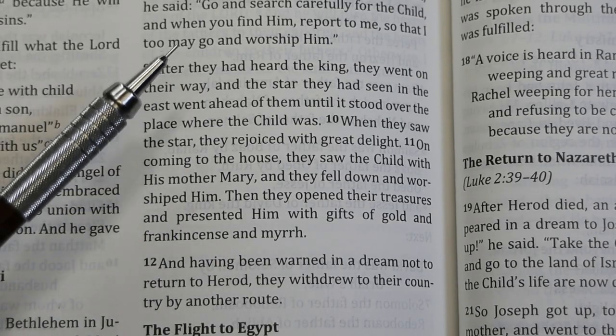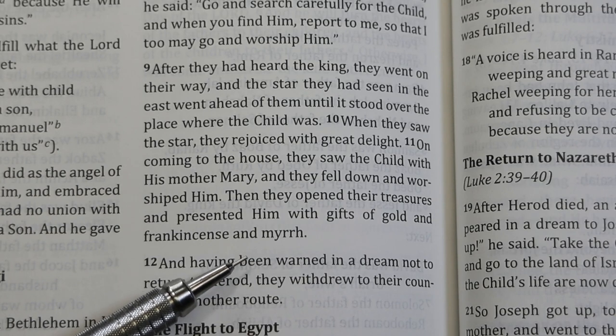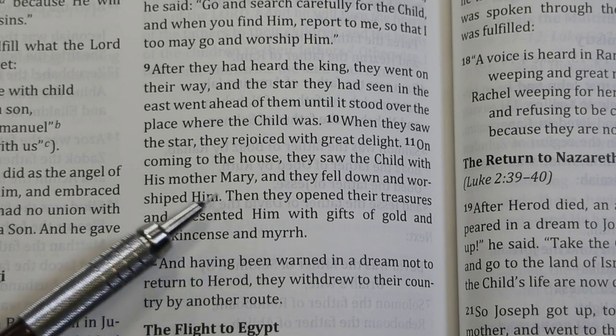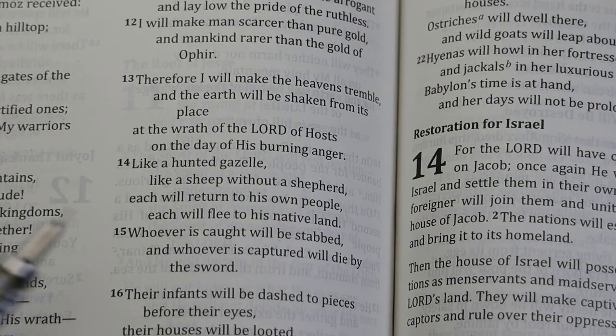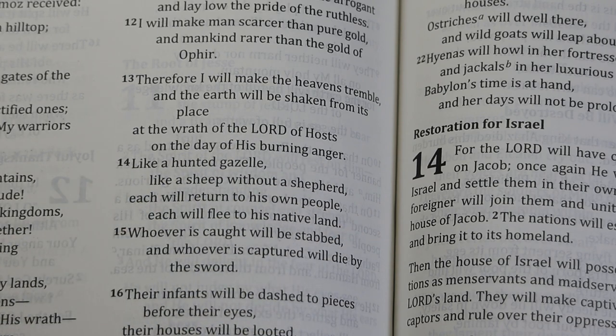In this translation, words that the translators supply for smoothing are not in any special kind of font. Pronouns for deity are capitalized, as you see 'him' here twice in this paragraph. The words of Christ in this particular edition are in black ink. The text is not self-pronouncing. In the Old Testament, the divine name is represented as 'the Lord' and not as Yahweh or Y-H-W-H.